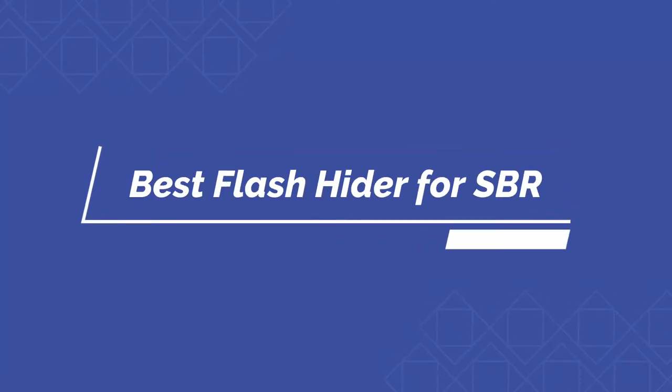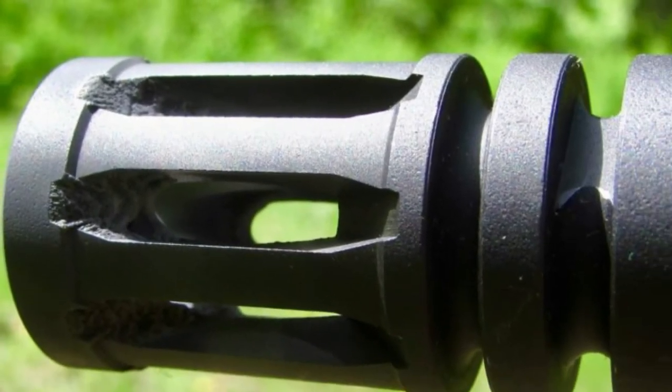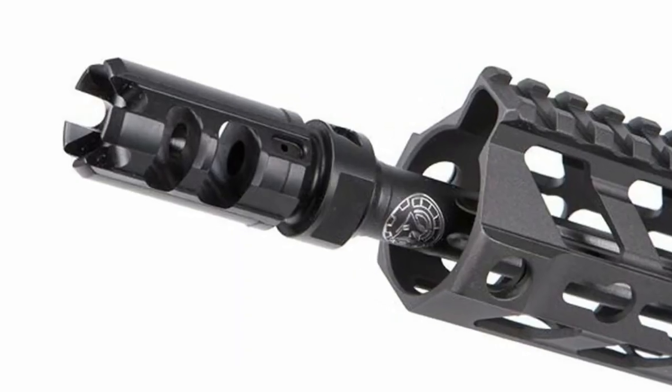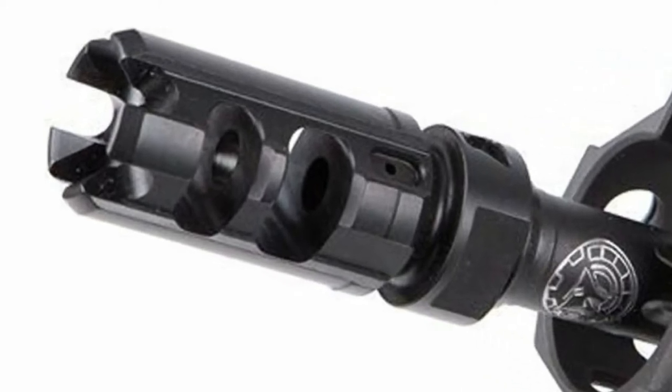Hello guys, today I will be introducing to you the best flash hider for SBR. Flash hider reduces the extra light when powder leaves the barrel and is about to hit the air. Flash hider thus maintains the position, especially for the night shooting sessions.